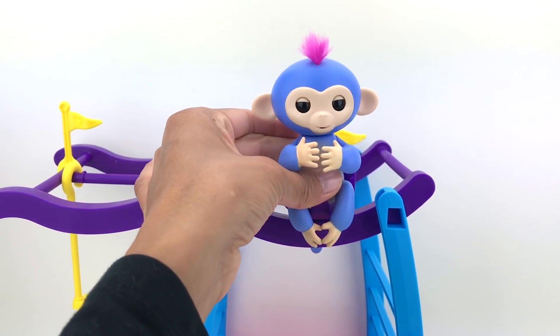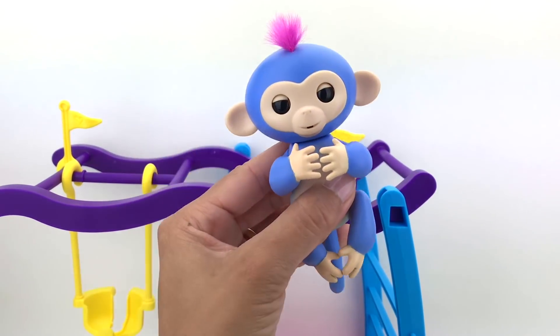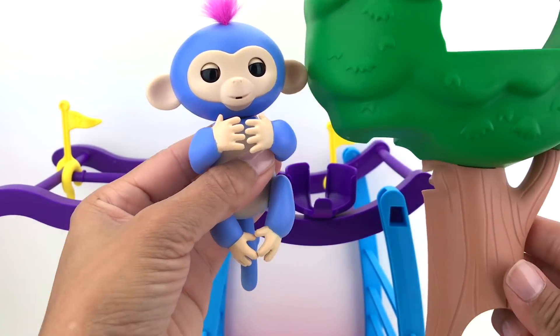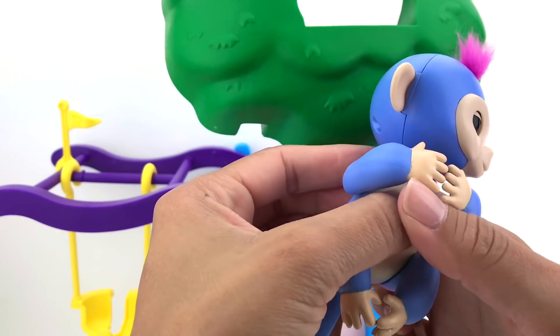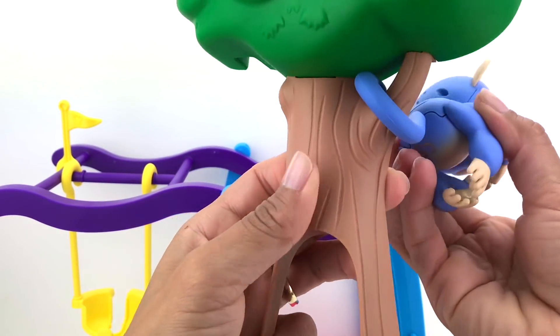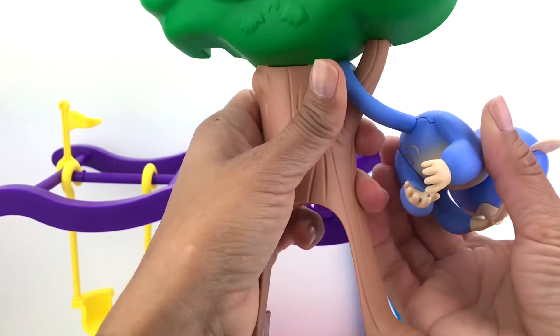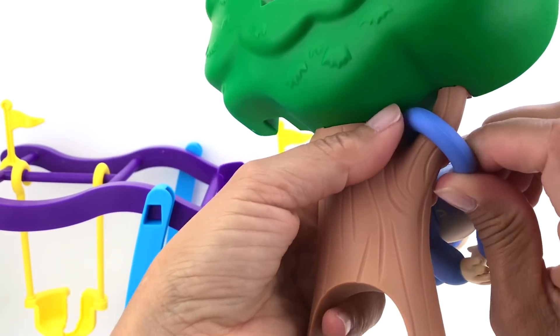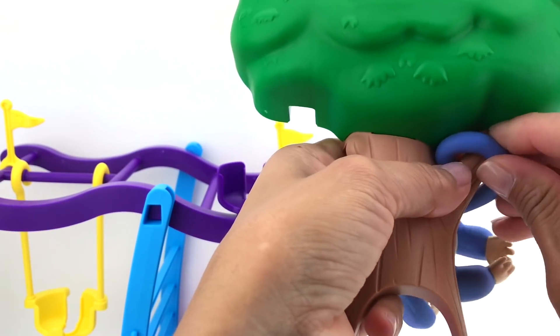Awesome, right? Now that I've showed you guys what the Fingerlings can do, I'm gonna go ahead and set my little Fingerling right here on this tree and set it upside down. Here we go guys — very nice, right?